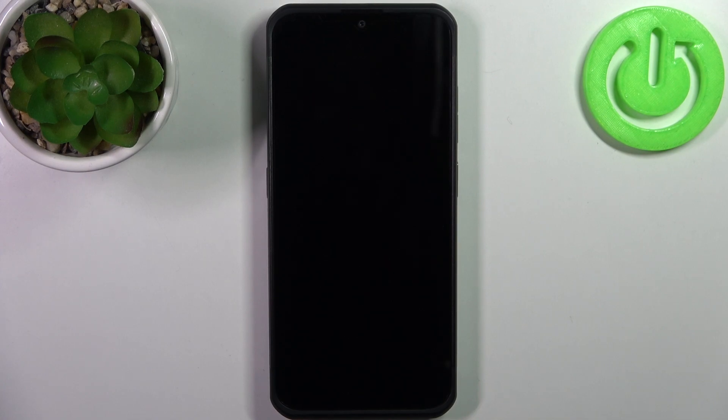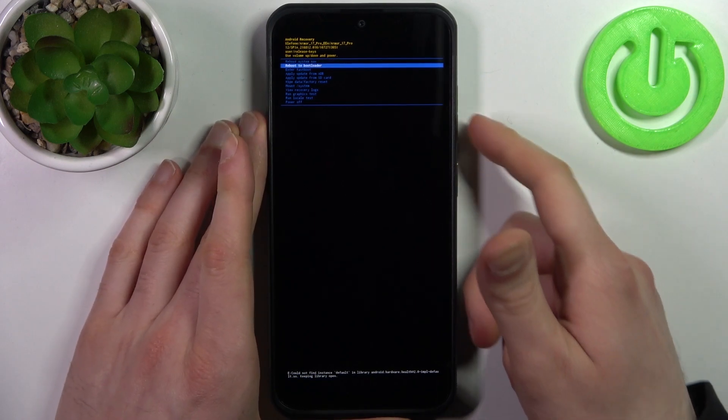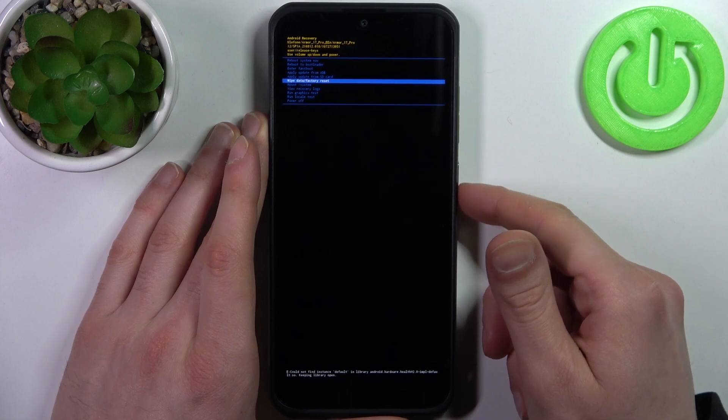When you're in recovery mode, you can use the volume keys to navigate and the power key to select. You have to select the option: wipe data / factory reset.